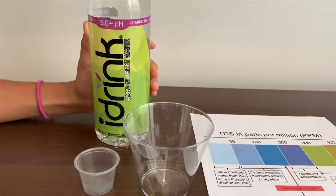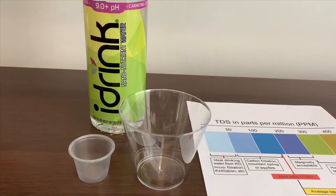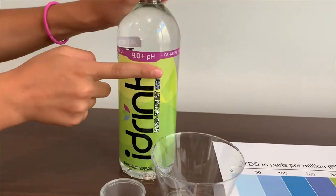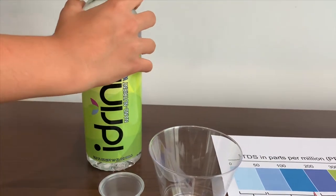This is 9-0-0 nutrient water. It says it is supposed to have a 9 pH level, so let's test it and see if that's true.